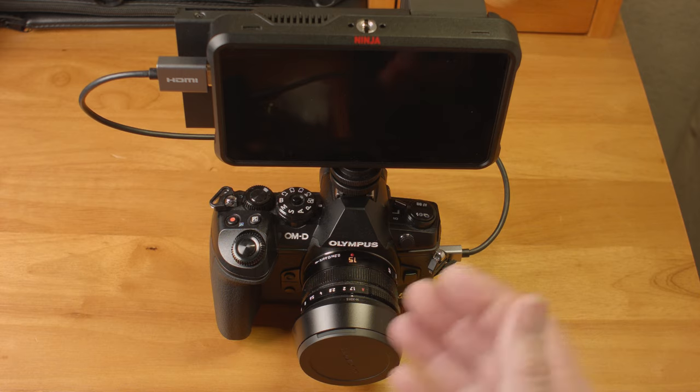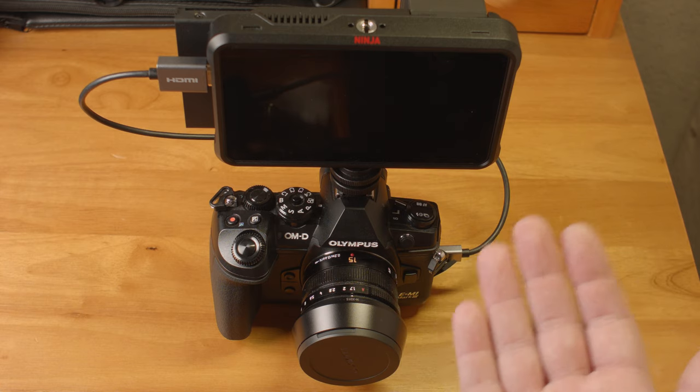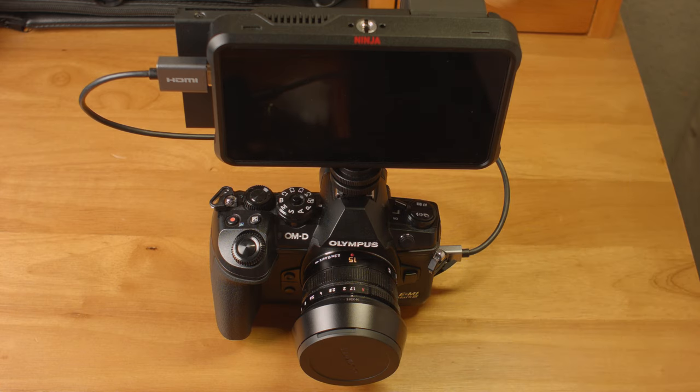Technically there are no options specifically for the RAW files from the Olympus camera, but the NLOG setting is pretty close. It gives a much flatter image to start with than the default BT709 color space setting in Premiere. With the default settings you will get something you can make work, but it will take extra adjustments and will initially look nothing like it does on the Ninja display. Changing the color space to one of the log settings gives you a very flat video that much more closely matches what you see while recording.